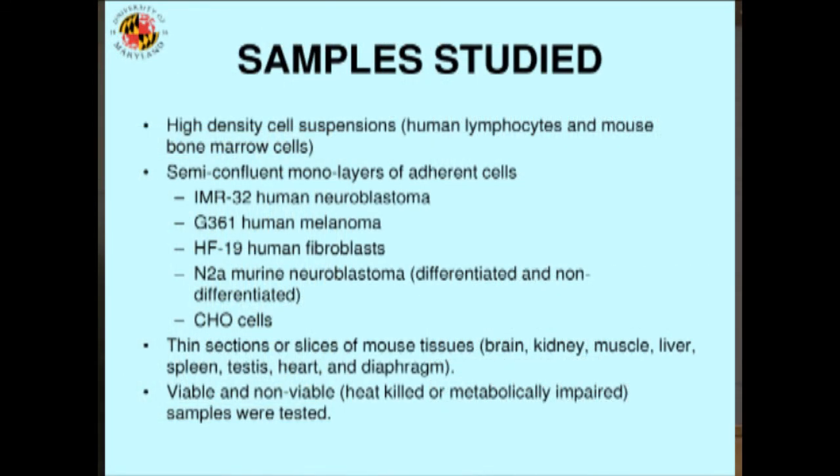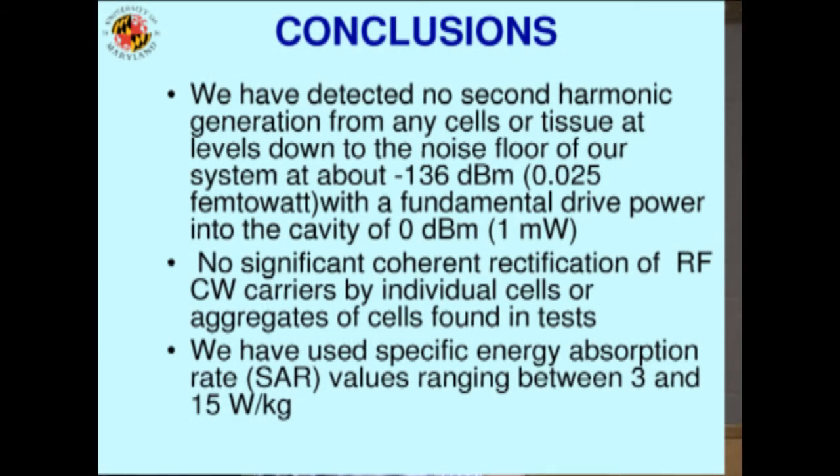Look at all the things they looked at to see if anything happened: human lymphocytes, blood cells, mouse bone marrow cells, various kinds of cancer cells, skin tissues, more cancer cells, Chinese hamster ovary cells — which are very popular in the biological community — and all kinds of tissues: brain, kidney, muscle, liver. Lots and lots of tissues, all checked, all kept happy and looked after very nicely. They looked to see if they had this non-linearity property, and we detected nothing. Our sensitivity — our ability to see something — was so far down below what you might have expected if anything significant were going on.